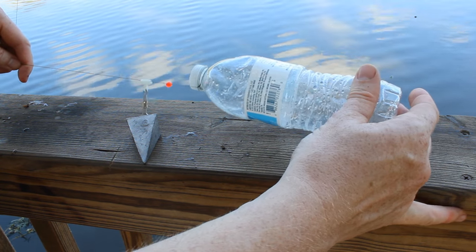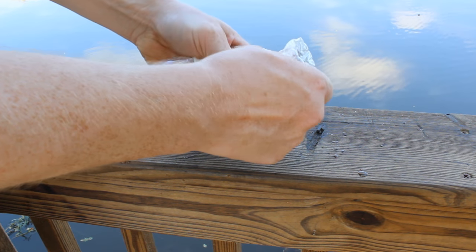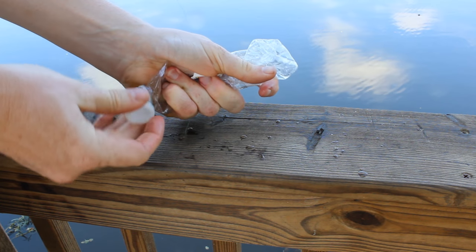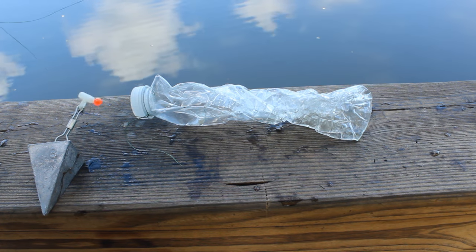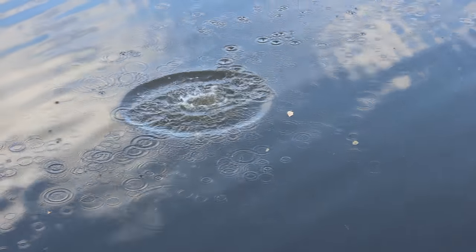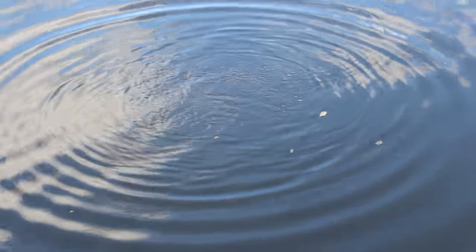I like to use those little sliders with the clips and about a four-ounce lead. Take the cap off the water bottle and crush it until about 90 percent of the air is squeezed out, then put the cap back on so it's watertight. You want the lead weight to be able to sink the water bottle. You chuck it out into the water, reel in, tighten up the line, and the water bottle sinks down to the lead without dragging the lead.